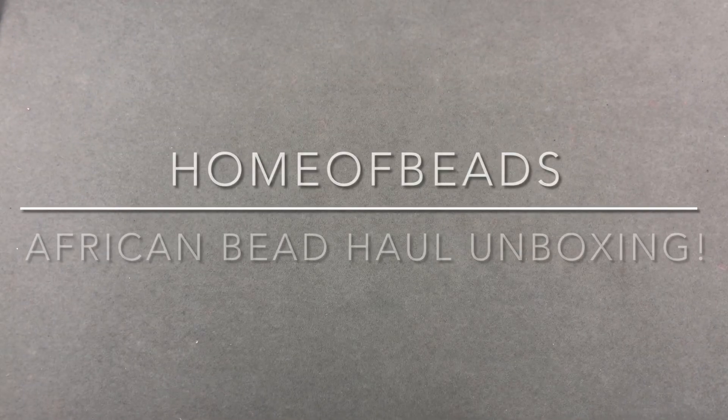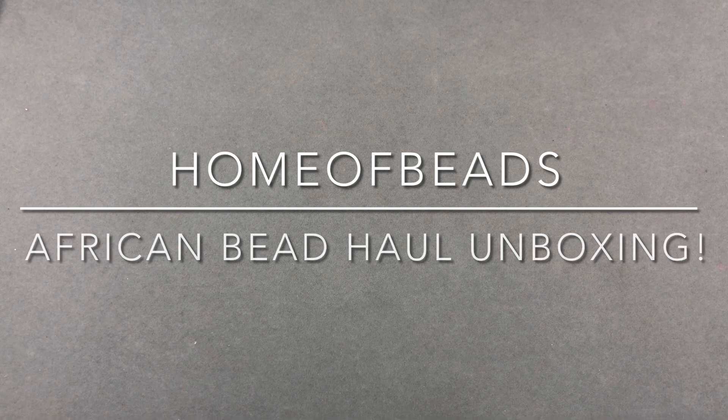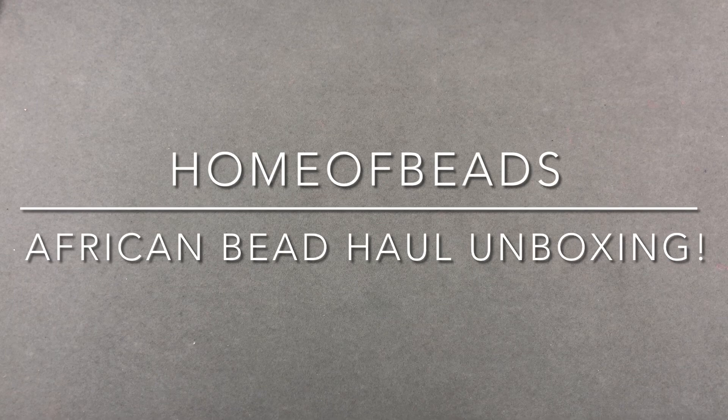Hey there, it's Brittany and I'm back with an unboxing of some African beads. I'm so excited. It's been such a long time since I've actually gotten new African beads. I have had some ethnic bead hauls, but I have unpurchased carts in like six different African bead stores. I'm not going to the Tucson shows this year because of COVID and I just really get so much enjoyment from looking at all those unique beads and buying them, and I don't get to do that this year.